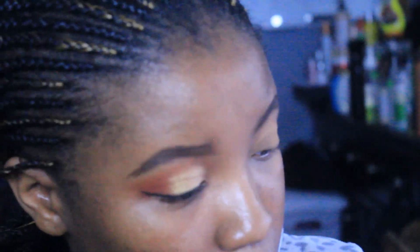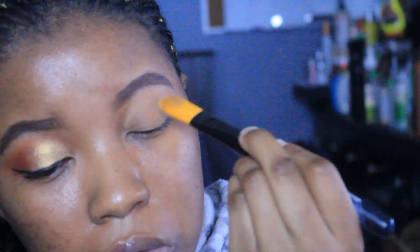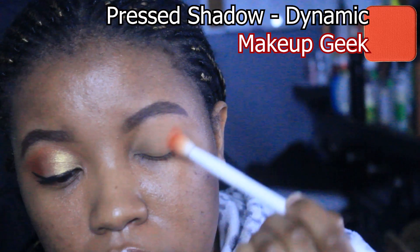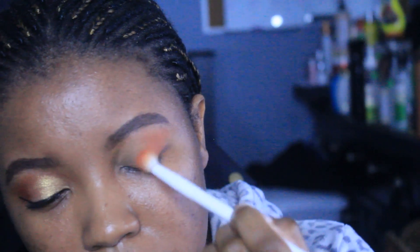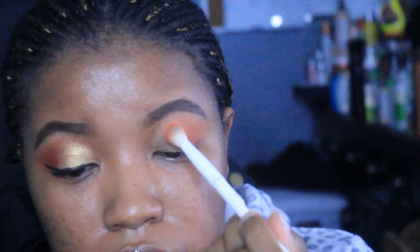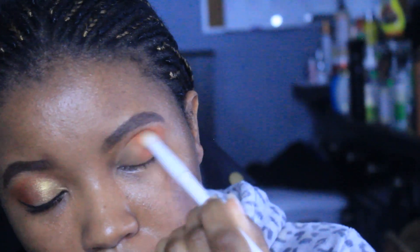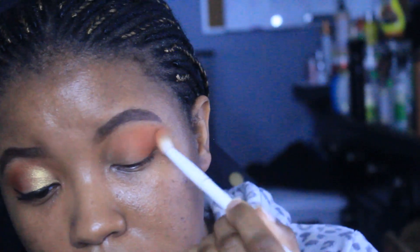I definitely have oily eyelids and an oily face, so I have to set my stuff so it doesn't go slipping and sliding. I actually ordered from Makeup Geek since they're getting rid of all of their makeup. I ordered what was left — a lot of it is sold out — so if you've never tried Makeup Geek and you want to try it, now is your chance.